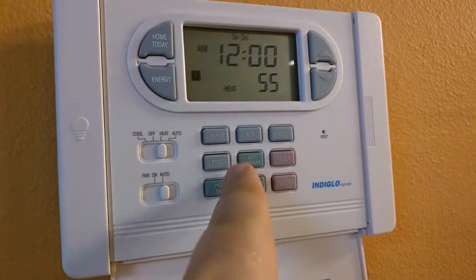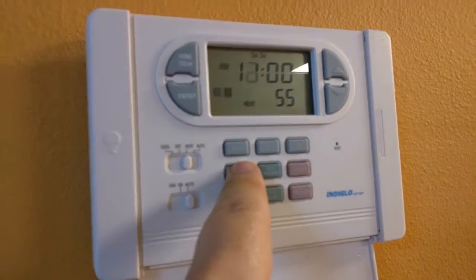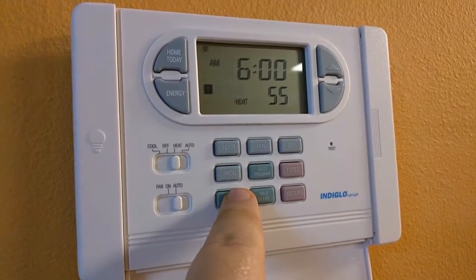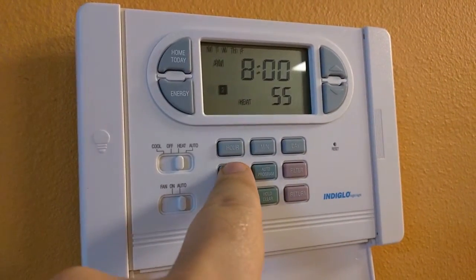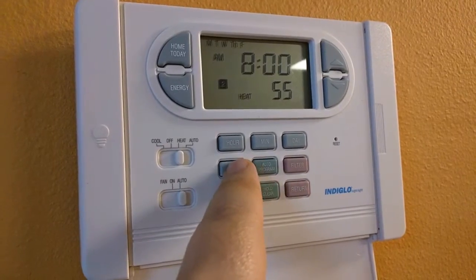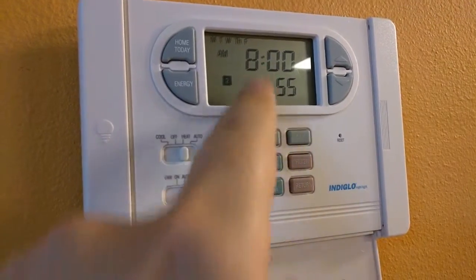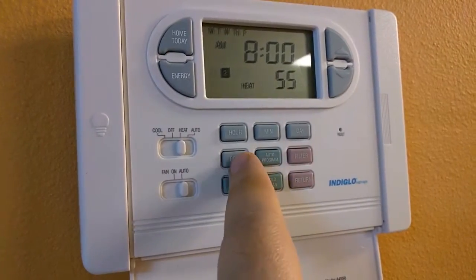Same thing with heat — we've set it to 55 during the winter. Again, same thing, 55 for all of them. Hit Monday, Tuesday, Wednesday — make sure that all of them are selected. They're all 55. When you set these up, you hit the program button and then you hit hour, and that changes the hour, and up and down changes the temperature. This is very important when you're setting it up.